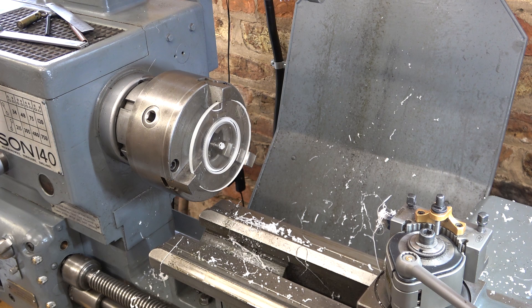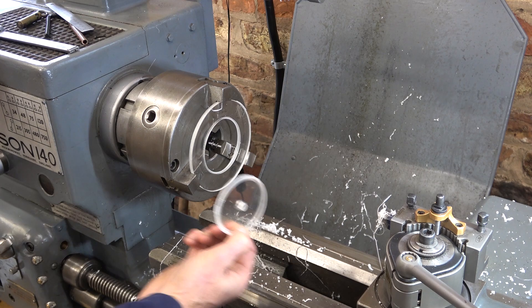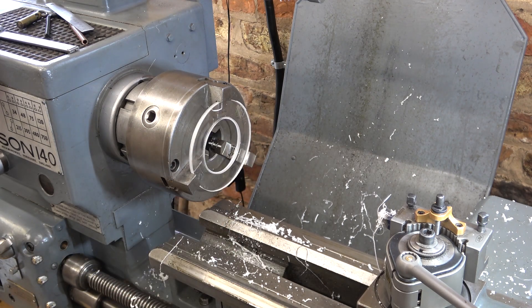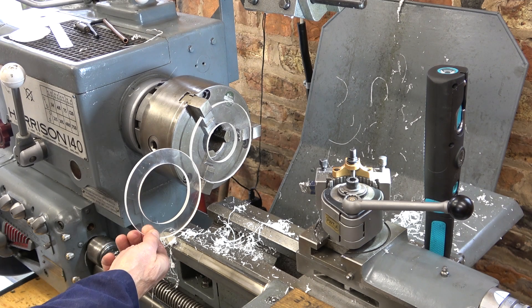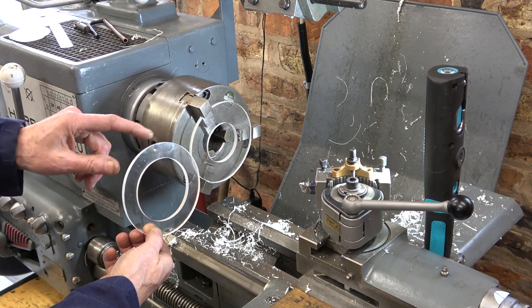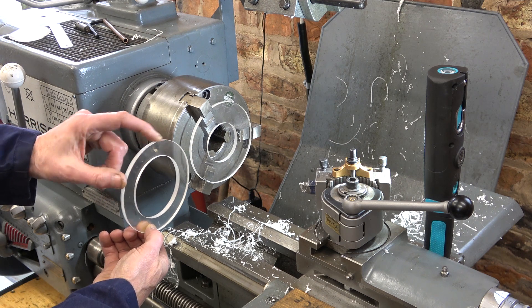That was a bit tedious but I didn't want to crack it. Now I need to finish to the dimension I want - 80mm. Those two centres are done. I'm just going to put the other jaws in and do a tiny light skim on this surface just to make it more beautiful.